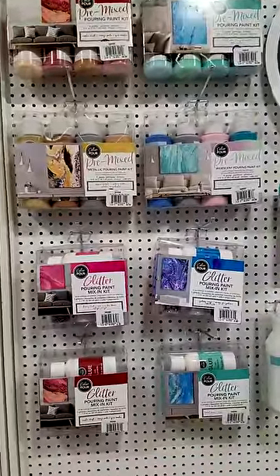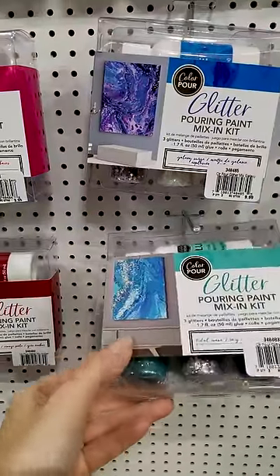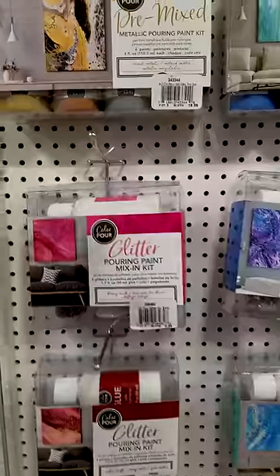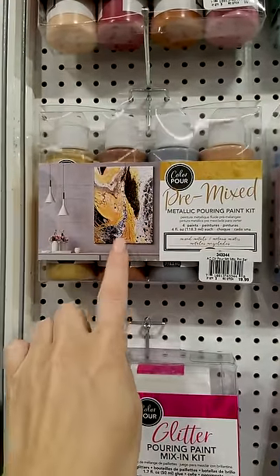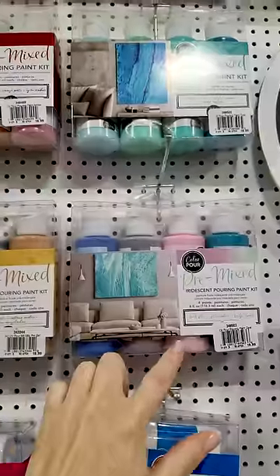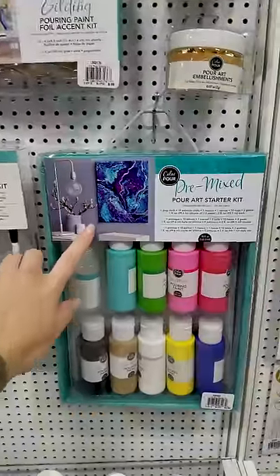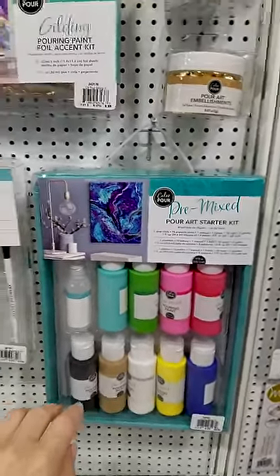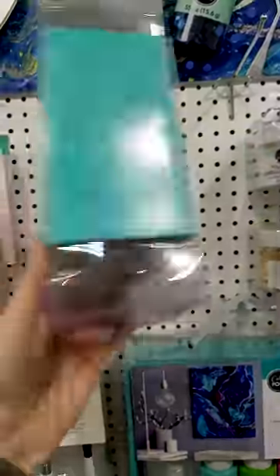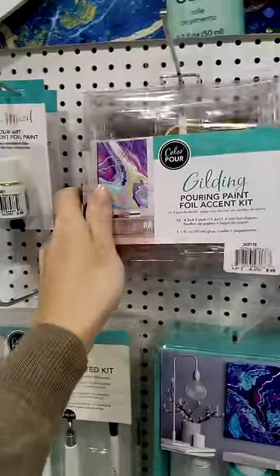So this looks really cool. American Crafts now has these pouring paint mix-in kits. Basically you just have everything you need to pour paint on canvases. I've always wanted to try this and I feel like this is the perfect beginner kit for someone like me — especially this one with the yellow and gray, and then there's this one with the teals and even a little bit of pink mixed in. They do have other colors up top, and a bigger kit with lots of other colors. And what I saw here is a gilding kit, so that's pretty awesome — if you want to add some gold foiled or gilded effects to your pour art.